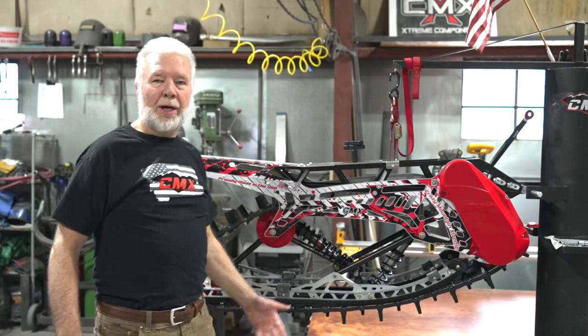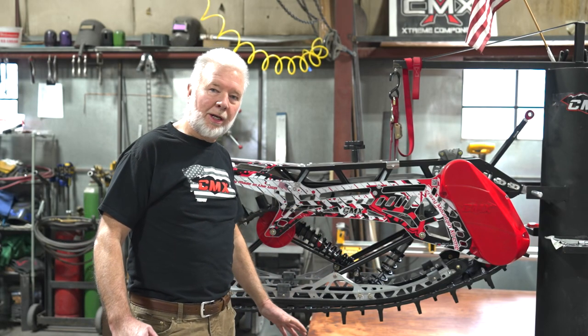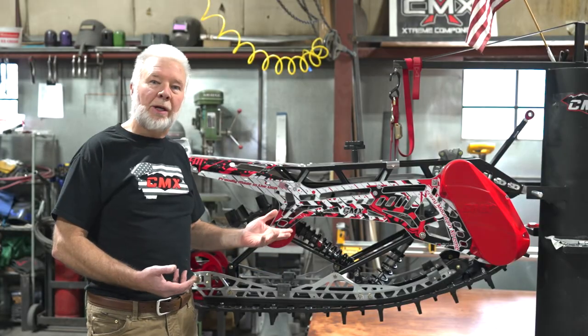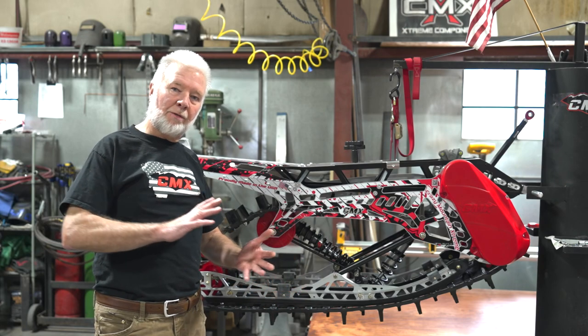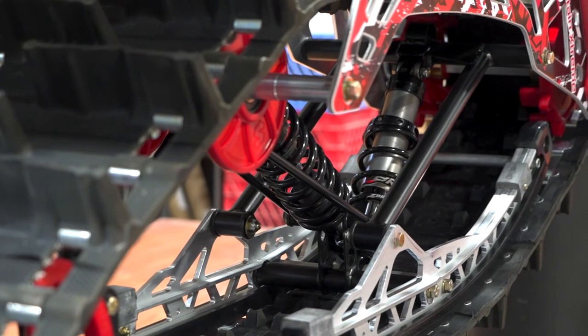The CMX approach angle is very shallow, which allows it to get up on the snow very easily. At the same time, we have 12.5 inches of rear suspension travel and our world-class Zebro shocks with high speed and low speed valving help in terrain-following situations as well as high-speed events like a big hit on mogul bumps. It can take the big drops and jumps that people are doing.